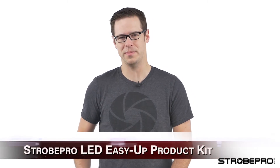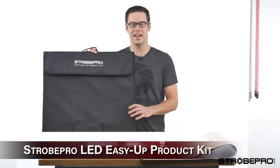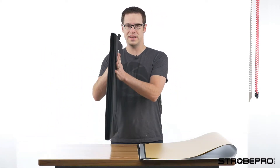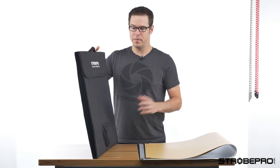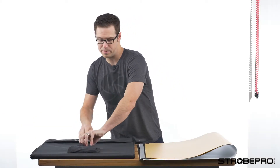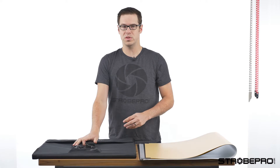Hi guys, I'm Jesse at strobepro.com and today I'm showing you another brand new product just released by StrobePro. This is our LED Easy Up product kit - brand new, super portable. You can see how thin this thing is. I've got the backgrounds taken out of it right now but I'm going to show you everything that comes with this. In your kit you're going to get the softbox itself, which has LEDs built right into it. In the front pocket we've got our power connection, which we'll show you how to put on in a second.